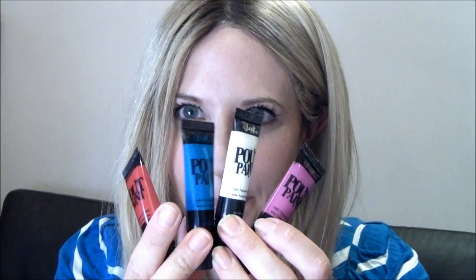Hi, I'm Zara and I'm here today with Sleek Makeup Pout Paint. These are basically Artist Palette lip colours. As you can see, they're all quite bright and quite exciting, and you can mix and match them to create your own unique lip shade.